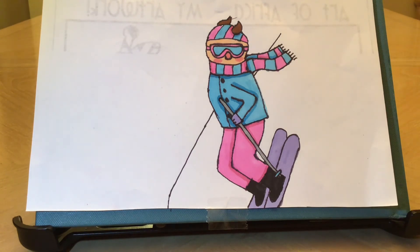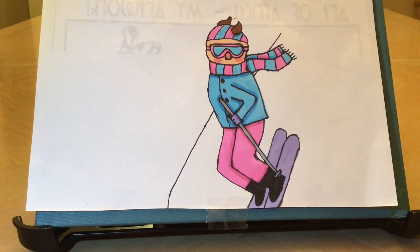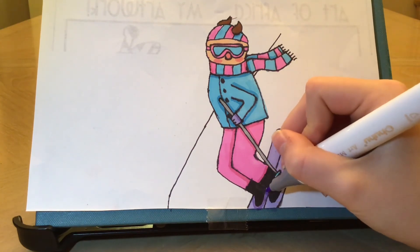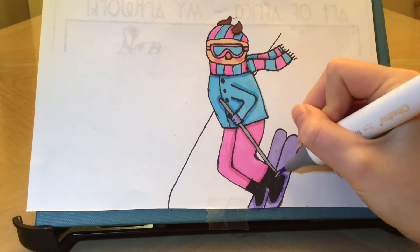For the final shading step I'm going to be going in with 75 or dark violet light. I'm going to shade in her glove here, do a line beside the coat, and go around the boots on her skis and around the skiing pole too.